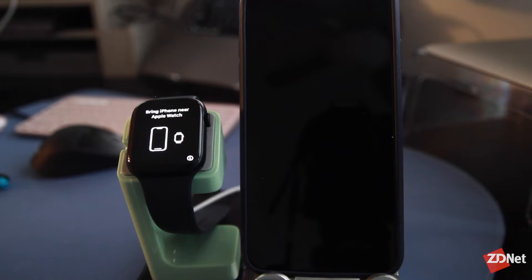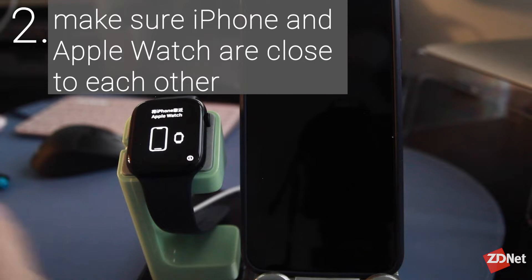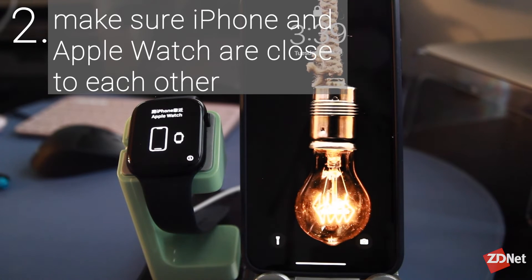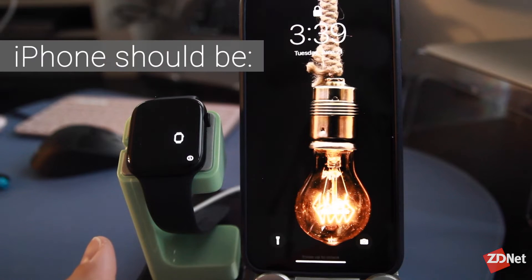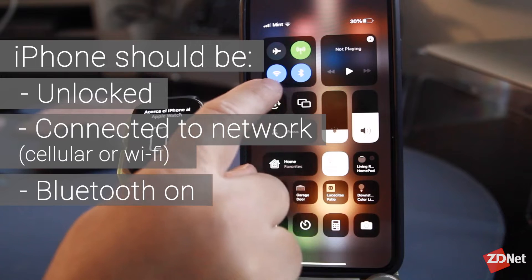The first thing to do is turn on your Apple Watch by holding the turn wheel on the side of the watch, and then you want to place the iPhone close to the Apple Watch. You also want to make sure your iPhone is unlocked, connected to a network, and has Bluetooth turned on.